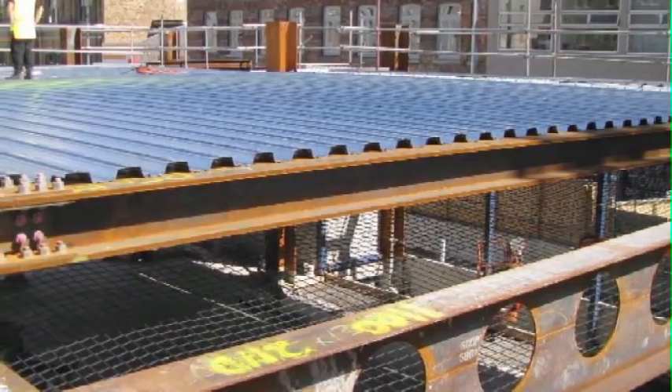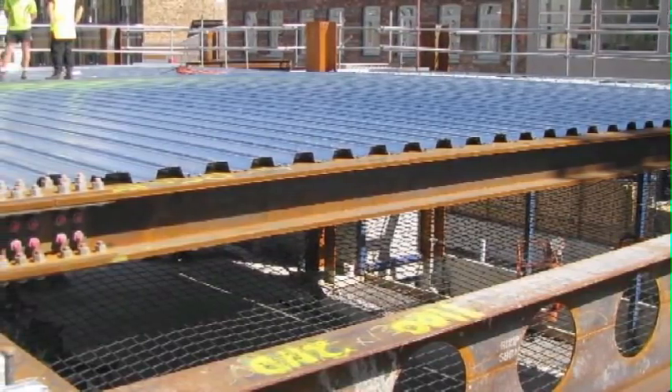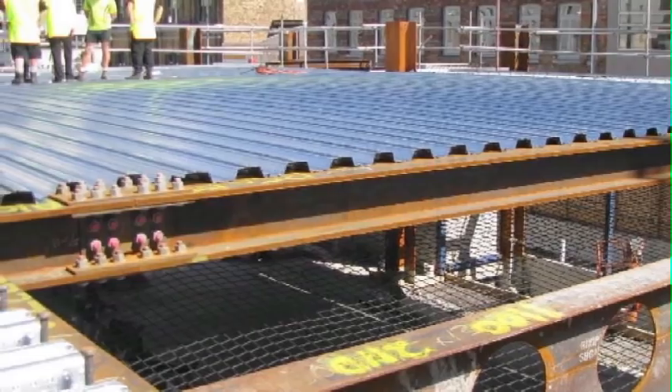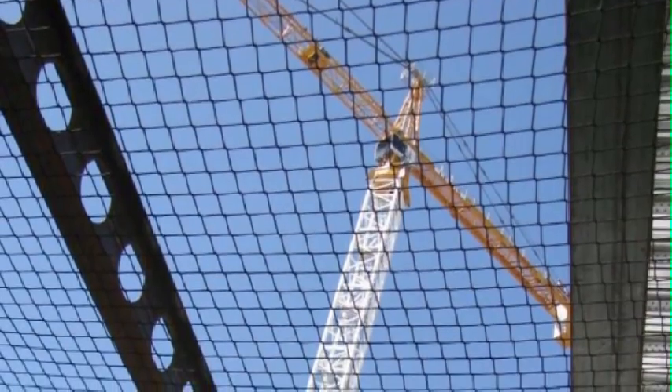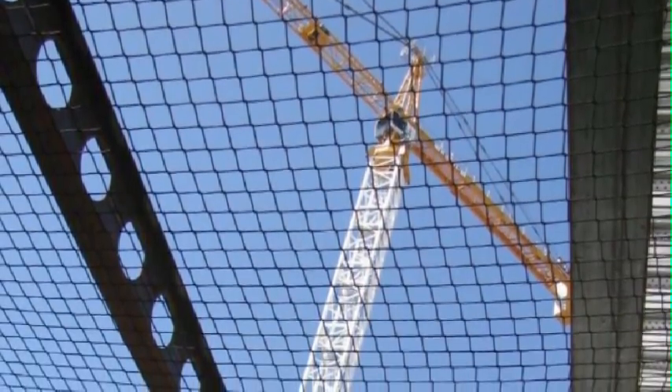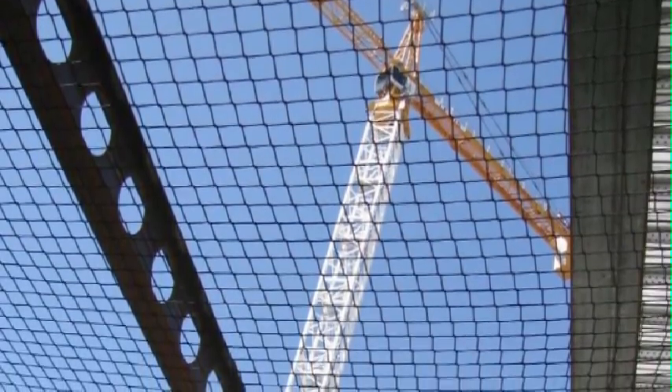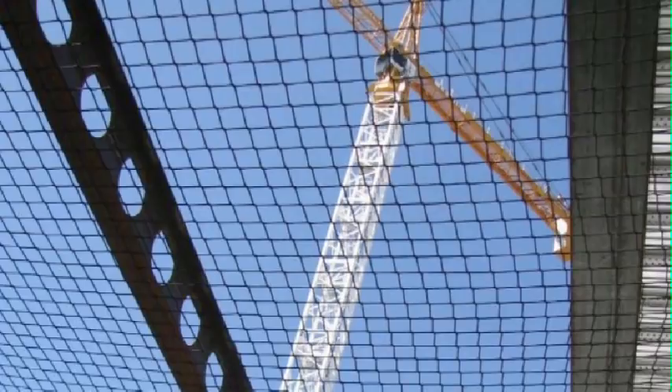Unique to Composite Floor Decks Limited is the use of safety netting. This provides a physical barrier for both people falling from the structure, and workers below are protected from objects falling from above. The netting also allows workers to move freely about untethered, speeding up the construction process.